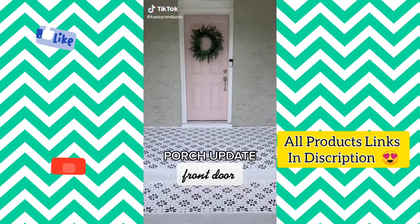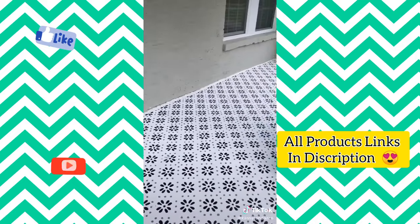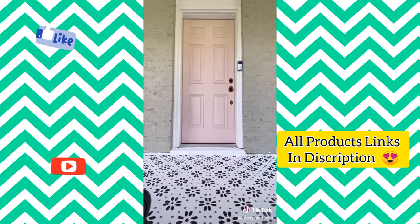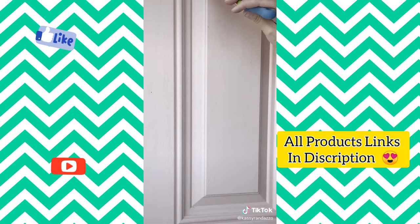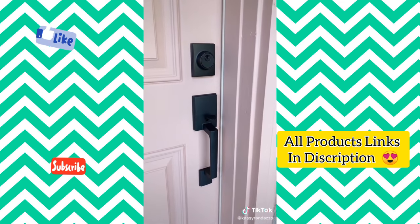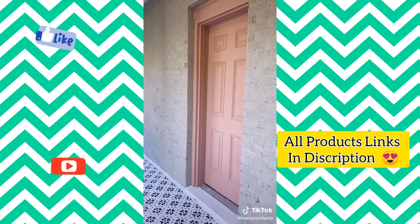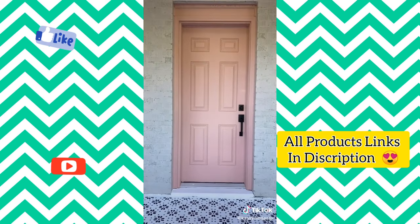Remember my stenciled front porch? You guys were going crazy in the comments about my door color — some loved the pink and others thought I should change it. So I started with a light sand and gave the door a good wipe down, then removed the old hardware. The new paint color? It's pink, but a different shade. After a couple coats of paint it was time to replace the hardware — I found gorgeous sleek black hardware on Amazon for $50. A lot of you recommended painting the trim around the door and I love it. The color is the perfect warm gingery pink and I linked the hardware in my bio and put the paint color in the comments.